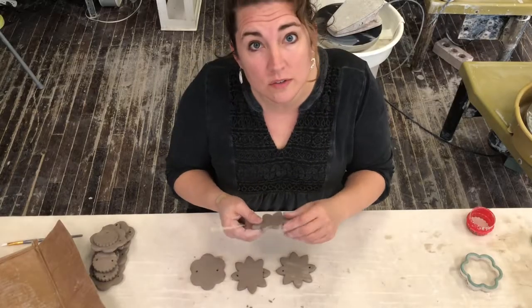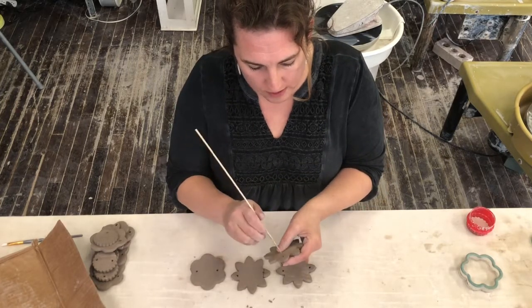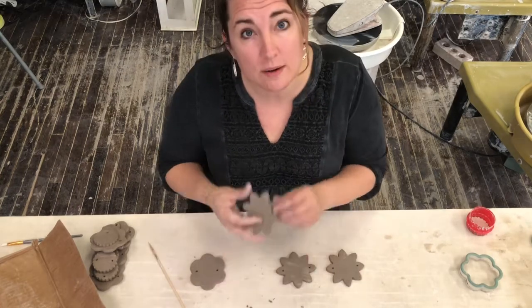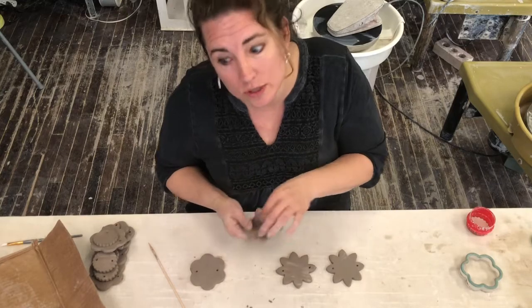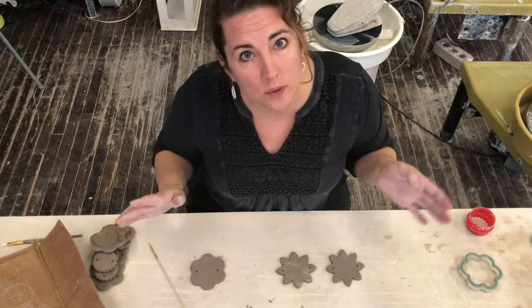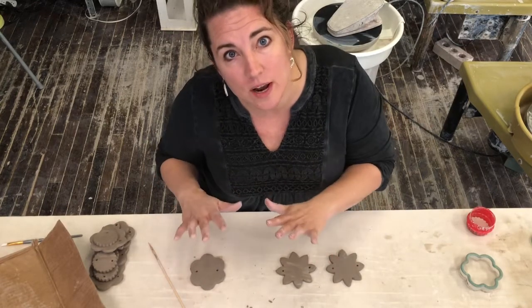Now you should have cleaned up all the extra sides and cleaned up your holes to make sure those look good. You may have noticed that when I was making this hole it broke — no big deal, that is why we gave you extra clay. Just throw that clay into your clay bag and we will reclaim it for you. You are not supposed to be able to use all the clay; I gave you enough to make mistakes.